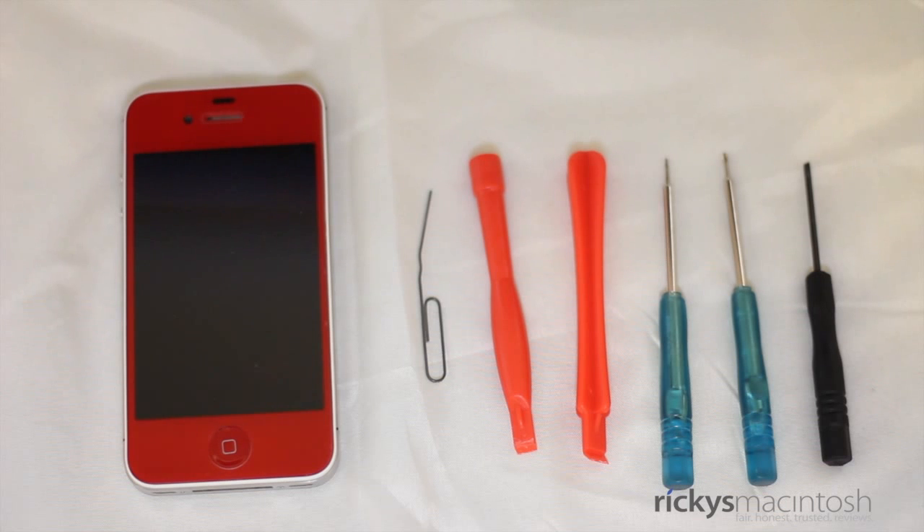Before we get started, let's take a look at some of the materials we're going to need in order to separate our iPhone 4S and put it back together. The first one you're going to need is a SIM ejector tool or a handy-dandy paper clip — that'll work just fine for removing the SIM tray. Next up, you're going to need a plastic spudger, and this is going to be for some cable removal and also for separating the LCD digitizer from the chassis itself.